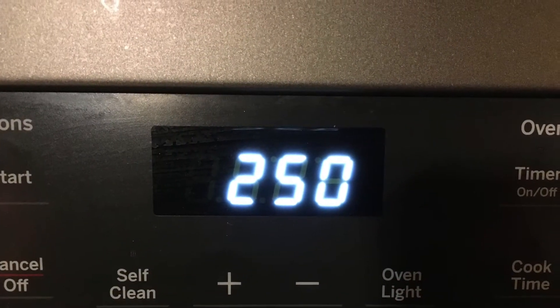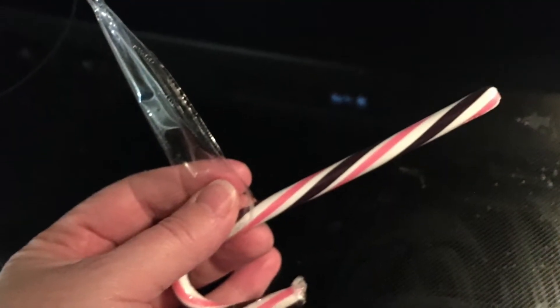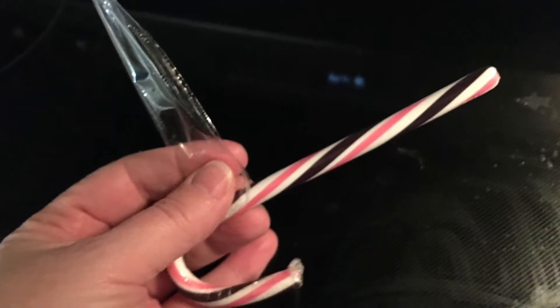With an adult's help, preheat your oven to 250 degrees. Next, line a cookie sheet with wax paper or parchment paper. Then start to unwrap those candy canes. You can line them up on top of the parchment paper on your cookie sheet. Give a little space between so they don't stick together.